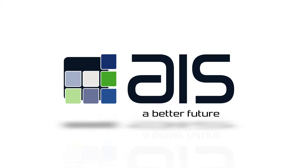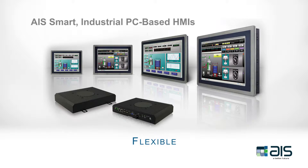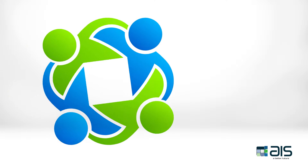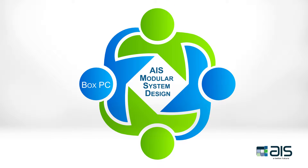AIS's industrial panel PCs offer many advantages, but one of the most unique design features of this rugged touch panel series is its system modularity. AIS's premium and standard industrial touch panel PCs are made up of four key modular system components: box PC, touchscreen display, storage, and power supply.